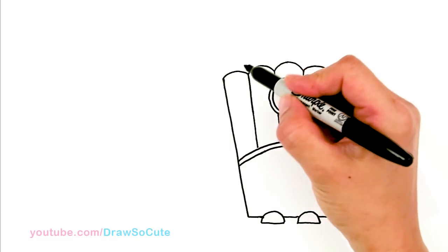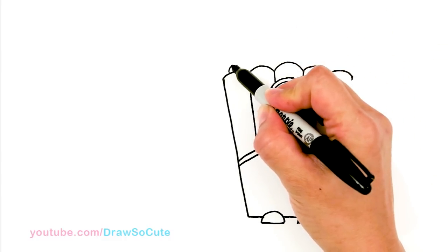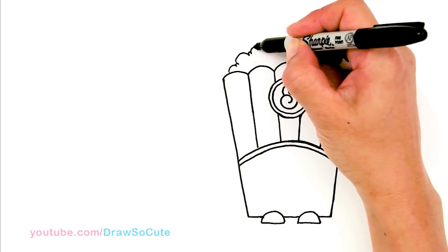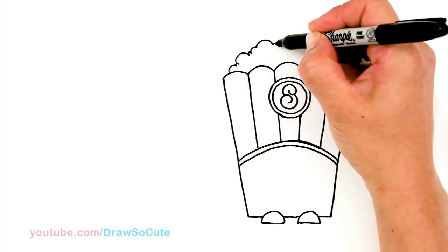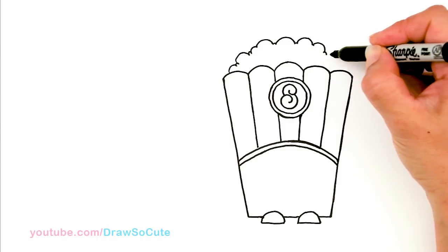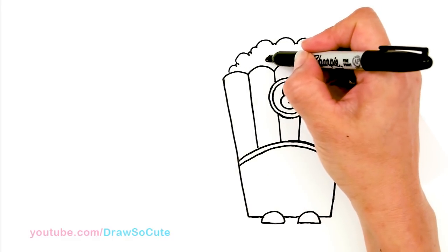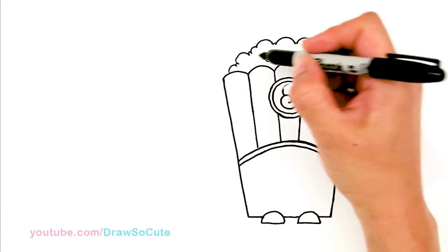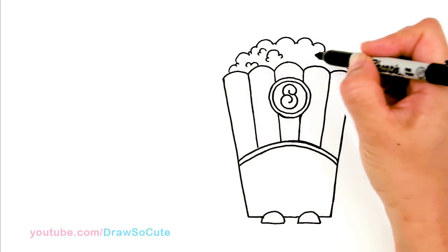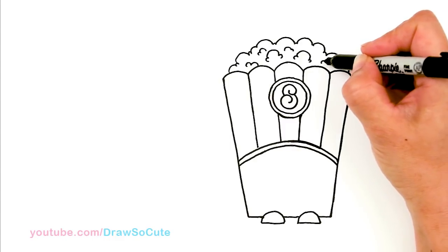Now let's draw the popcorn. I'm going to come up here and simplify the popcorn by drawing all these curves. Starting right here — sometimes it's going to be small, sometimes big, just have fun with it. There's going to be a center big curve and then smaller ones on the side. I'll come here and randomly draw these curves, going all the way back down. One big curve, smaller one, and so on — just to indicate that it is popcorn without having to draw all of them. Just come in here and randomly draw these curves here and there.